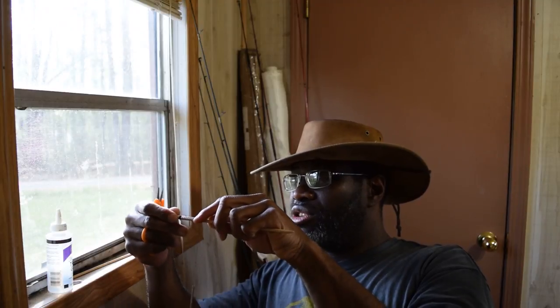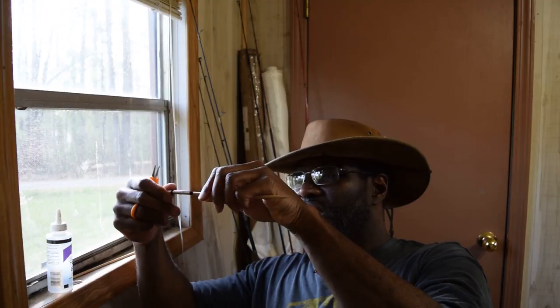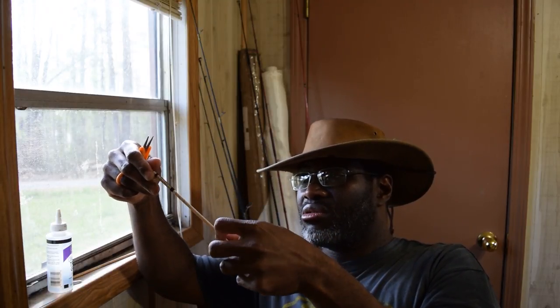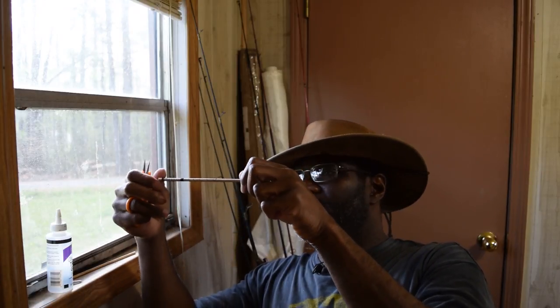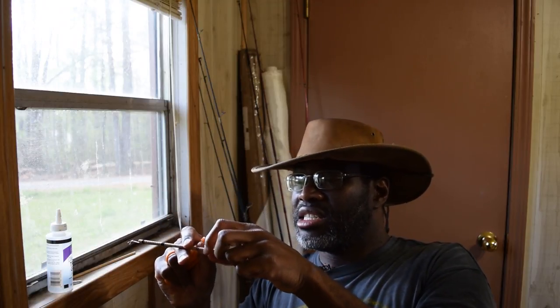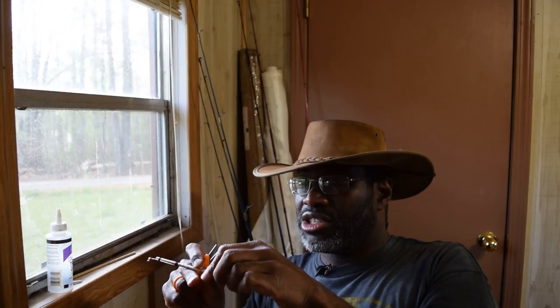From here you can do some fancy things if you like. You can go at a slightly steeper angle and just keep going up if you want. Stop and do the same thing for about 10 turns or so to begin the fitted whip finish.